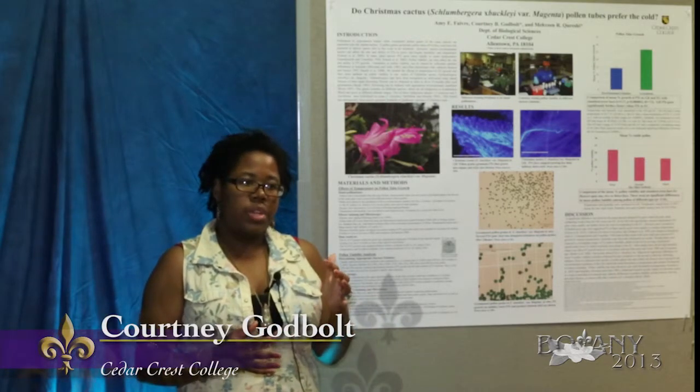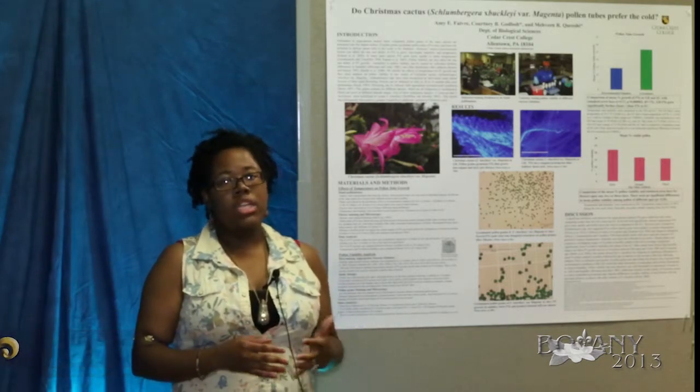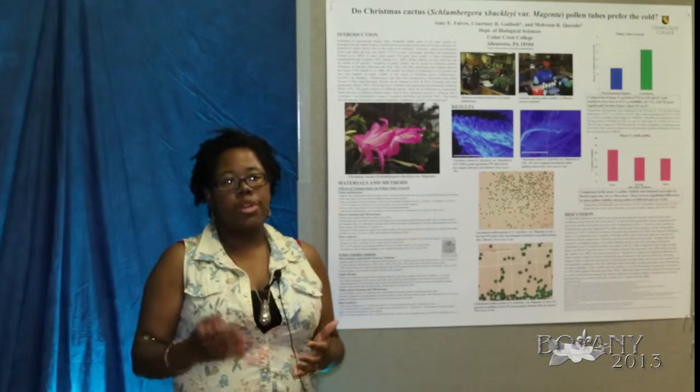Slumbergera truncata is found between 700 meters and 1,000 meters, whereas Slumbergera vaseliana is found between 1,300 and 2,100 meters.